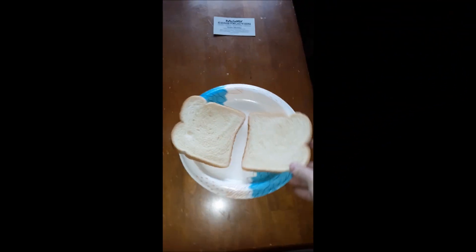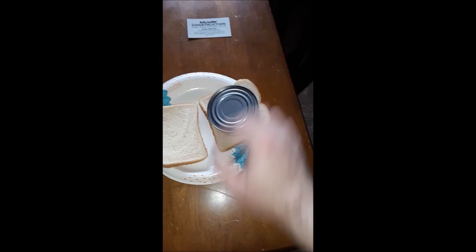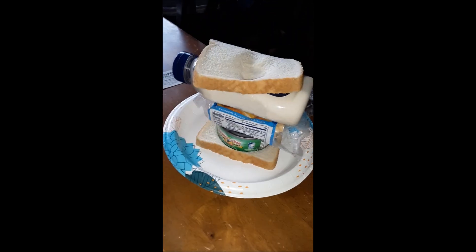Now we're going to open the bread. Here we're going to put the two slices of bread like this. Then the tuna. Then the cheese. Then mayonnaise. The tuna fish sandwich.